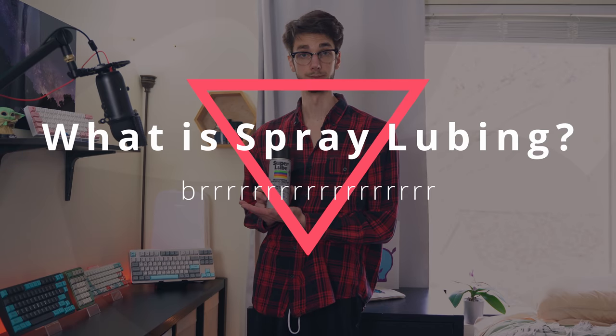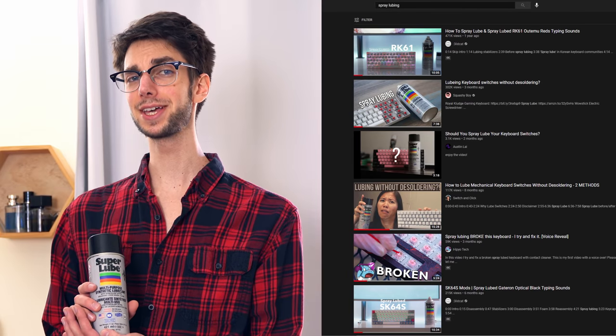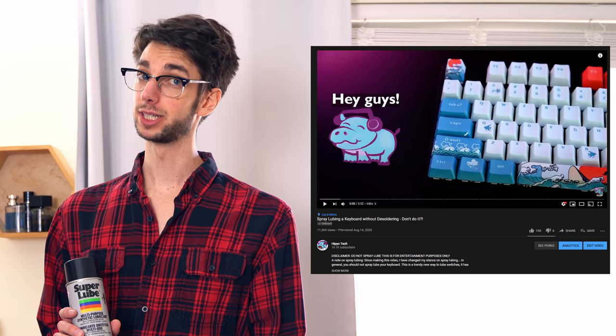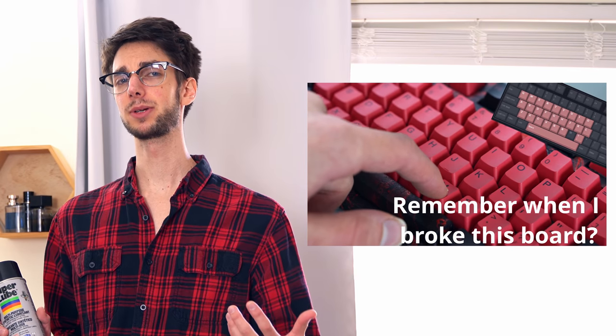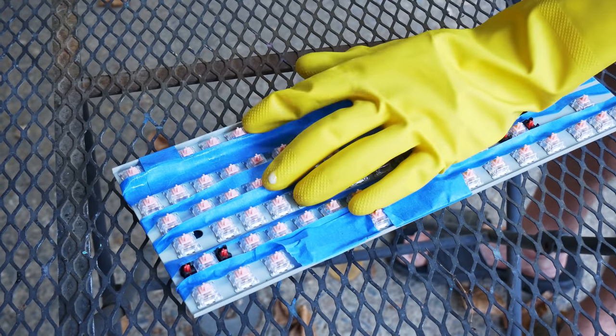So first, what is spray lubing? Spray lubing is a method of lubing your keyboard that was popularized by YouTubers. I feel like I have a little bit of blame here, because I've made spray lubing videos before, I've spray lubed before, and previously I didn't think it was that bad of a method. So I feel some responsibility, now that I've researched it more, to tell you why you shouldn't spray lube. Spray lubing was popularized by the YouTuber Wildcat.